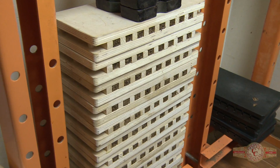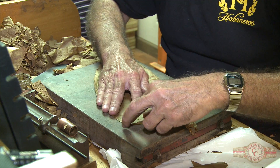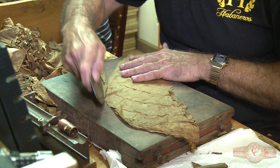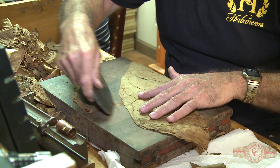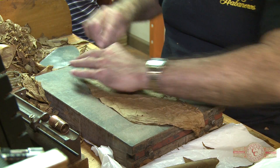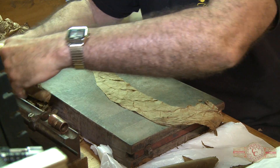After the filler being pressed, now what we're going to do is put the wrapper on, and he's going to make sure that he's going to cut with the knife — that's a special knife that we use to cut the tobacco. He needs to make sure that he's going to pick the right part of the plant, and he's going to cut that big vein in the bottom so the cigar can be done very shiny.